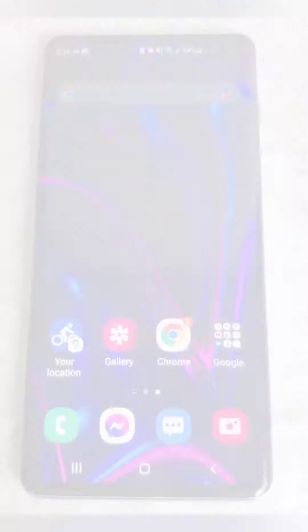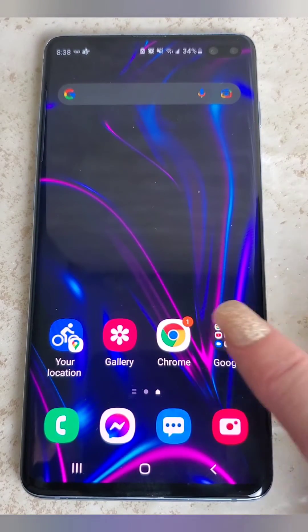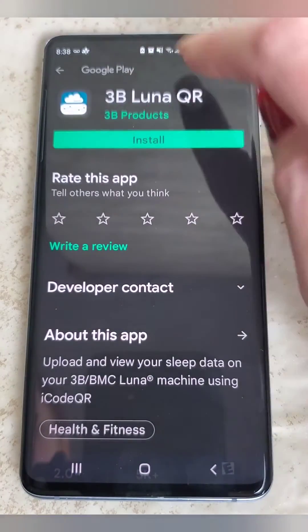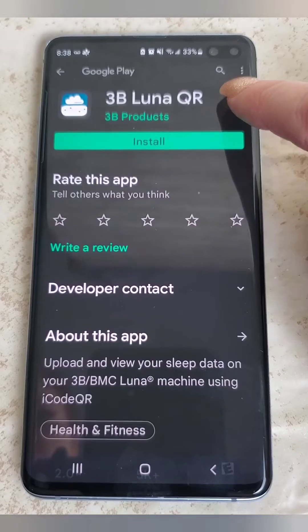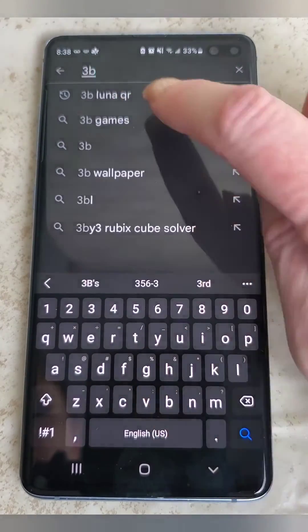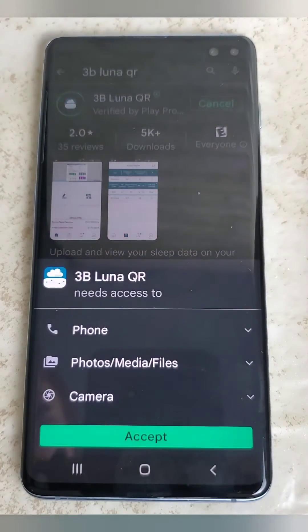You don't even need a username and password. You do need to go to either the App Store or the Google Play Store depending on what kind of device you have. I'm going to zoom on my Android here and show you how to do it. You're looking for your Google Play Store — it's usually on your Google cluster and it looks like a triangle. You're going to want to install the 3B Luna QR app. Hit the magnifying glass, begin to type '3B' and 'Luna' and it will pop up on your list, then install it.